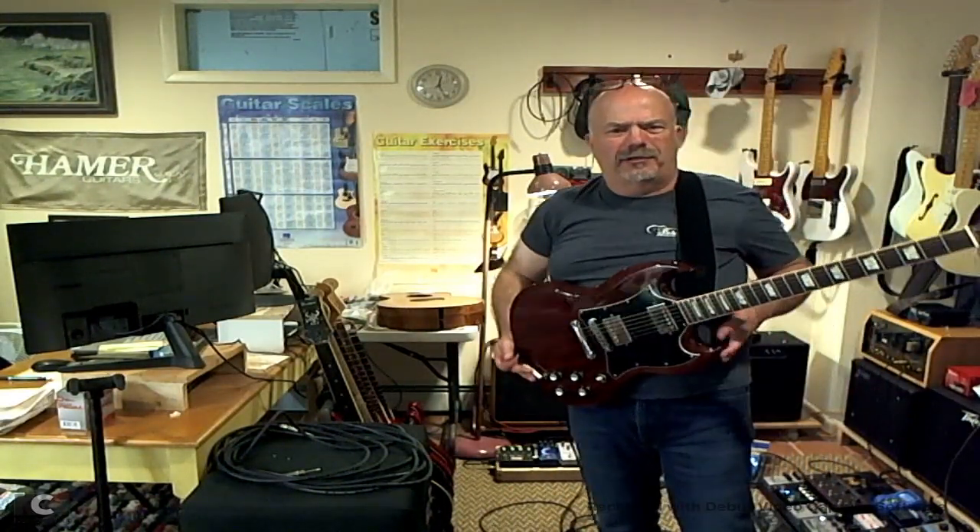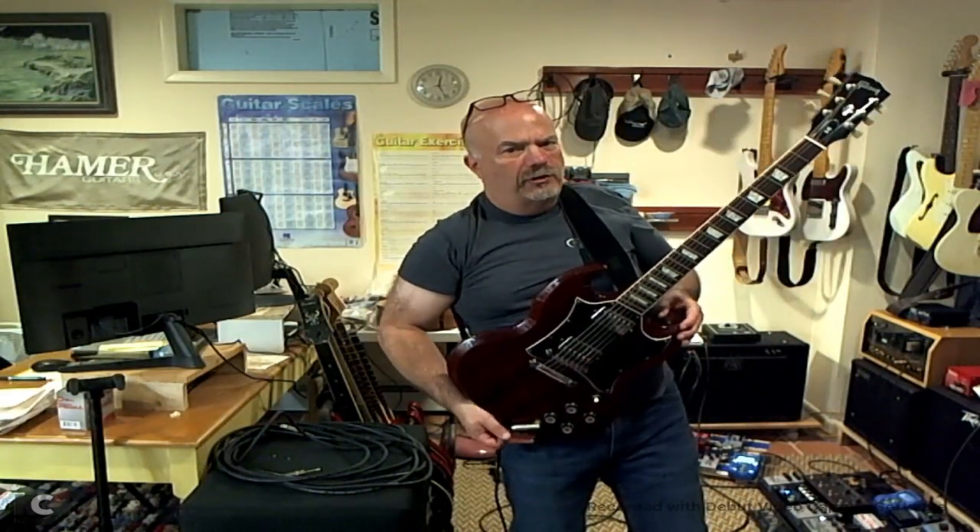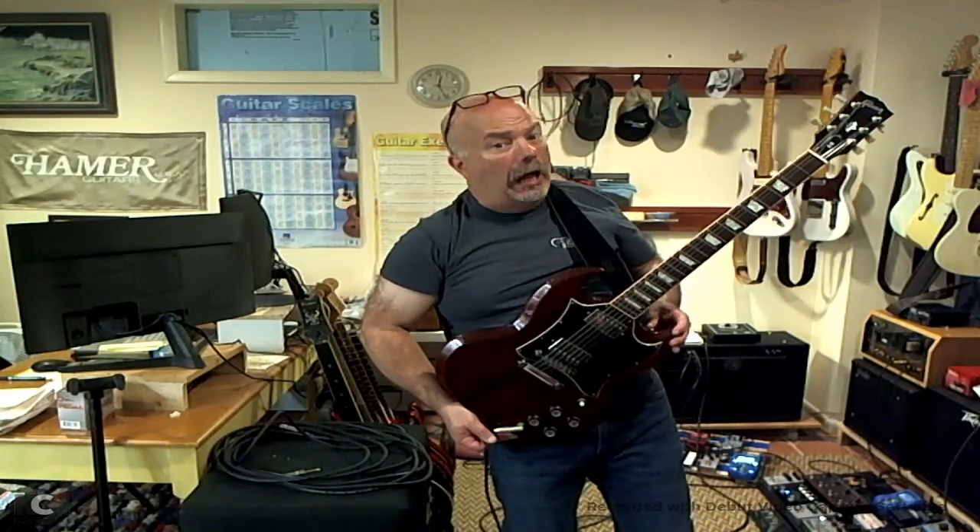So again, just a new addition to the family — 2005 SG standard. There's a Gibson back in the house. Hello.